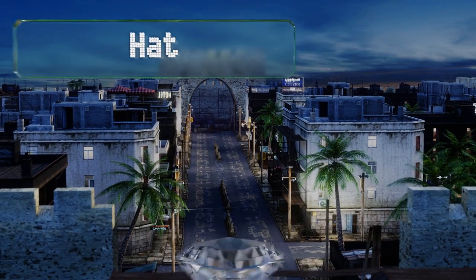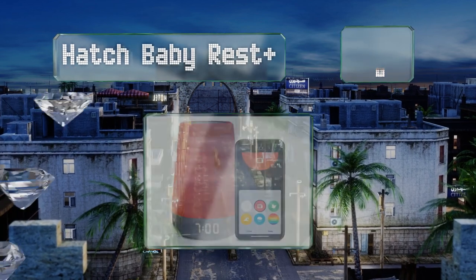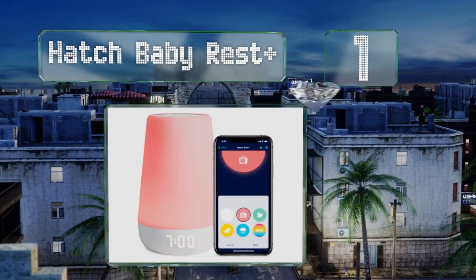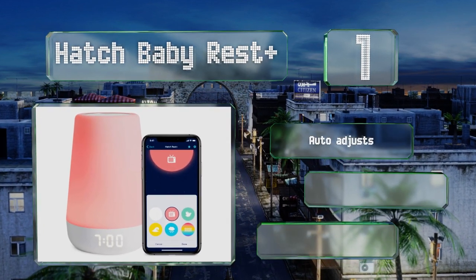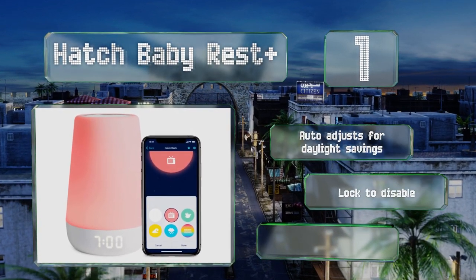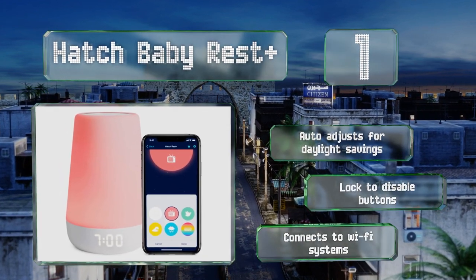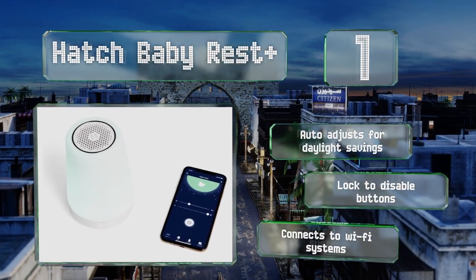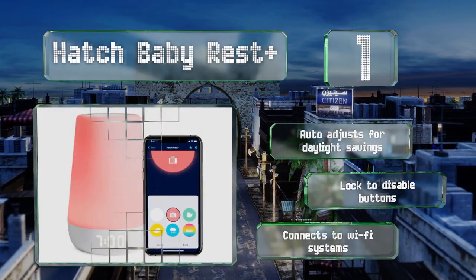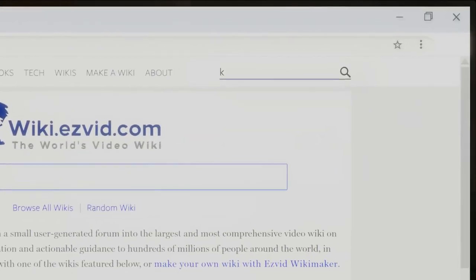Taking the top spot on our list, the Hatch Baby Rest Plus is an LED clock, nightlight, sound machine, two-way audio monitor, and time-to-rise alert all in one sleek-looking device. You can control its various settings via the associated smartphone app. It adjusts automatically for daylight saving time, is equipped with a lock to disable the buttons, and can connect to Wi-Fi systems.